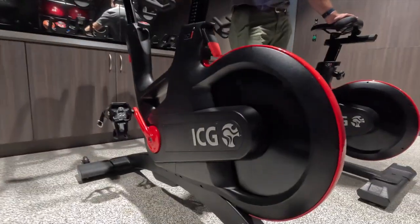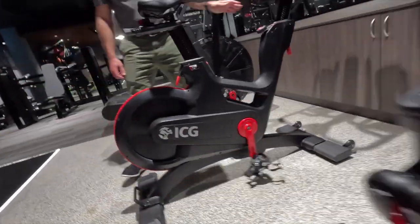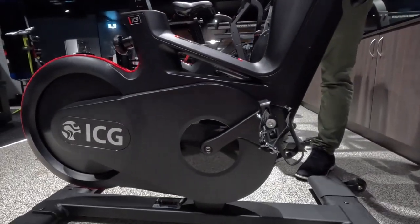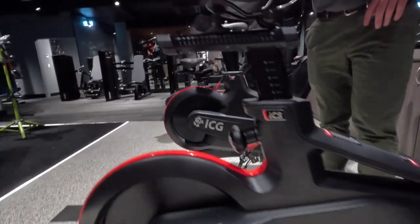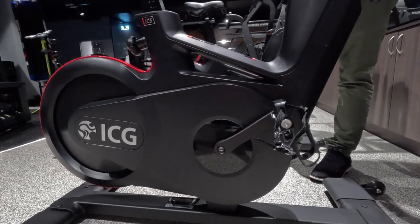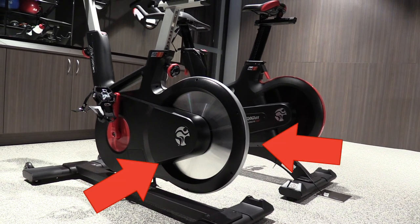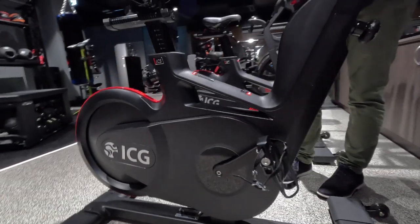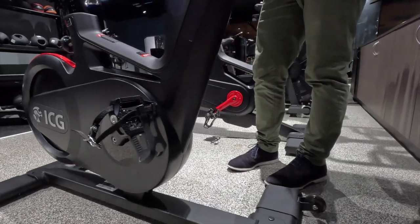We're here at Life Fitness Australia talking about the ICG IC5 and IC7 — the differences between them and what's similar, now that the IC5 has had a significant update. The IC5 looks beautiful; since last time, there's been a big upgrade just looking at the whole thing.